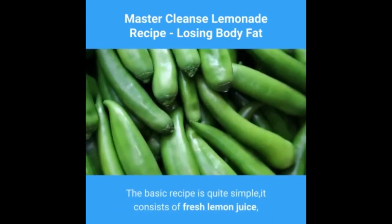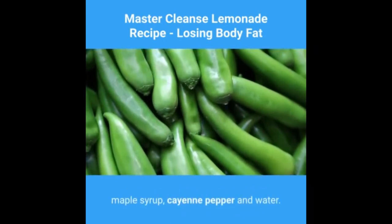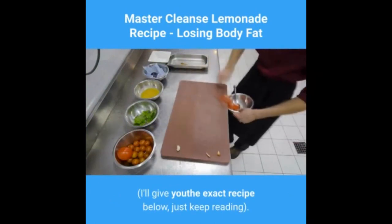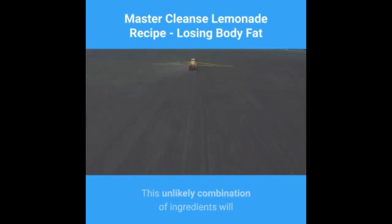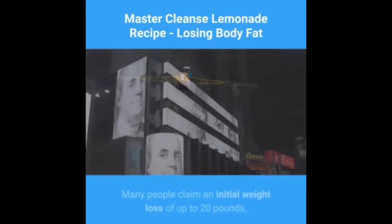The basic recipe is quite simple. It consists of fresh lemon juice, maple syrup, cayenne pepper, and water. I'll give you the exact recipe below — just keep reading. This unlikely combination of ingredients will help your body get rid of years of built-up toxins, as well as slough off excess fat you've also been building up for years.